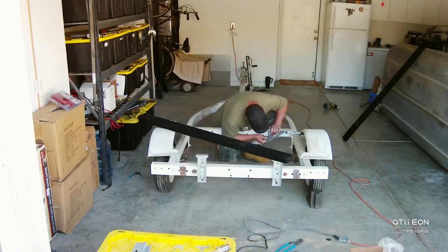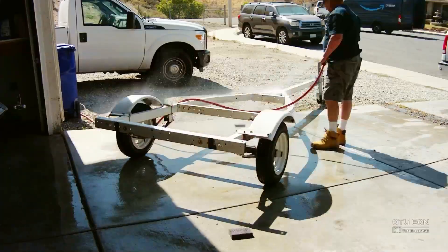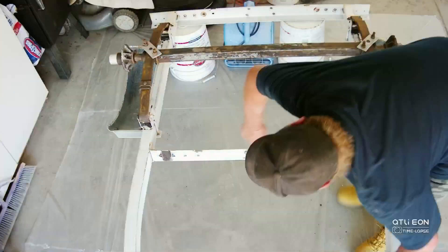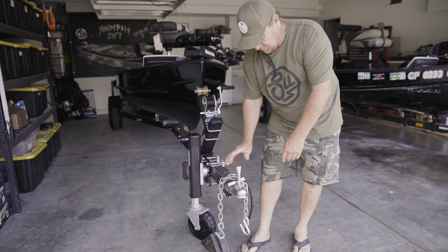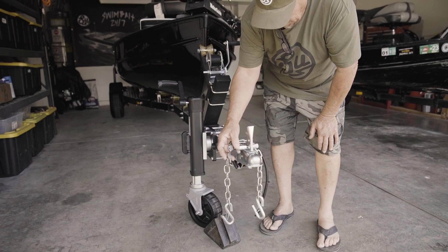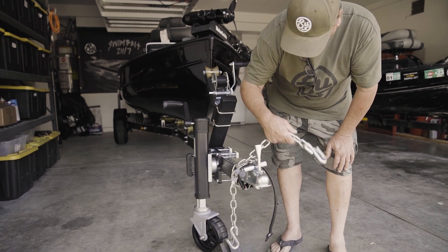This trailer was a total piece of junk. It's been completely gutted, ground down, sandblasted — everything. In the front here, got a brand new hitch. It's an inch and seven-eighths ball because it'll accommodate this boat right here. Comes with a lock for it. All new chains.